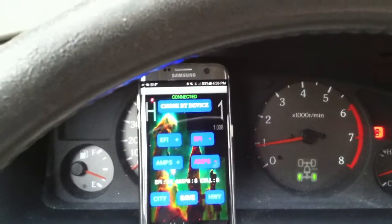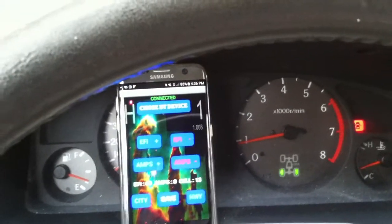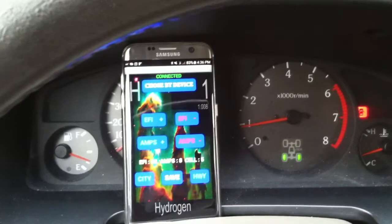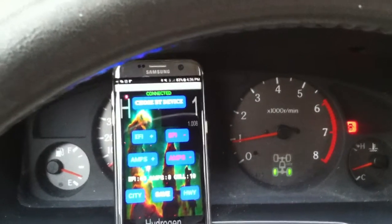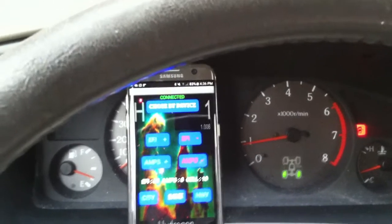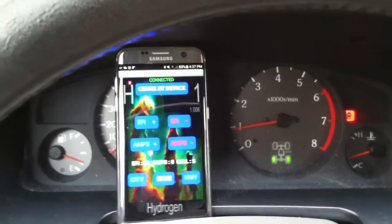This car does between 38 to 42 percent increase in miles per gallon, depending on how you drive. Living here in Florida it's flat which is good for testing, but sometimes wind can cause variations in fuel consumption. When I pull a trailer — I have a jet ski trailer — I just increase the amperage and put a little more fuel back. And that's how we do it. Thank you very much.